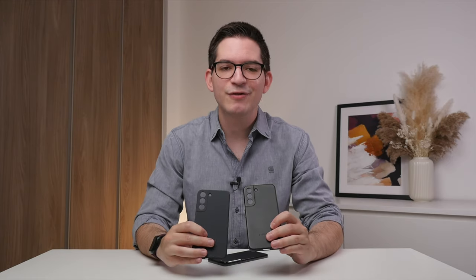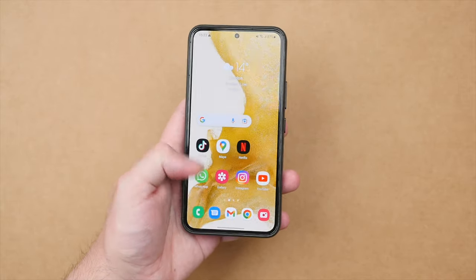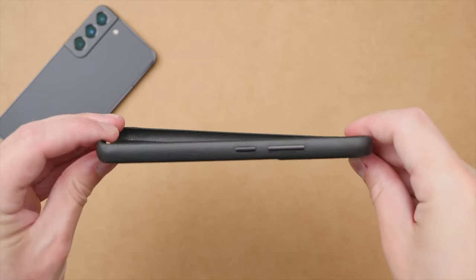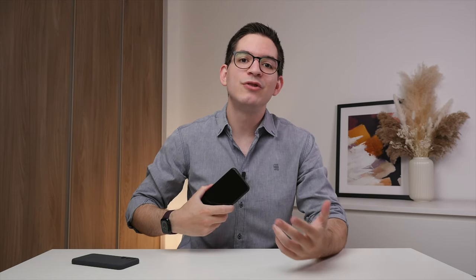So aside from price and color, the biggest difference between the two cases is of course the use of materials. Starting with the leather case — the case fits firmly around the phone and the leather gives off a premium feel in the hand that only a leather case can. The fine grain leather texture not only looks good, but also provides a little bit of grip when using the phone, while still being smooth enough to easily slide in and out of your pocket. The structure of the case is also rigid, and I really like the aluminum buttons found only on the leather case. These buttons allow you to keep that tactile and confident click of the original buttons on the S22.